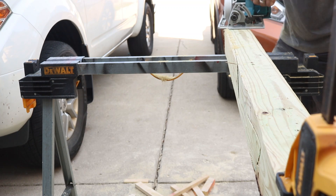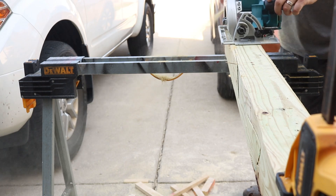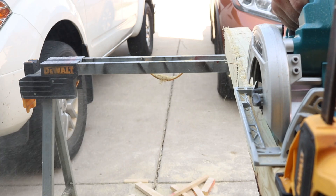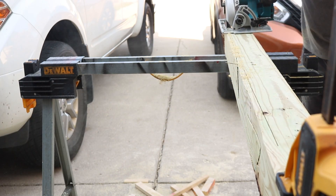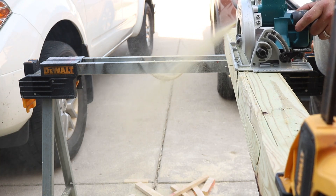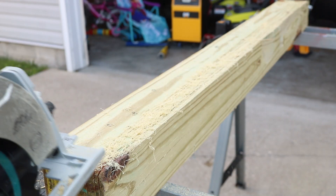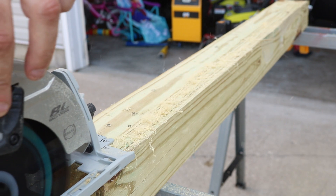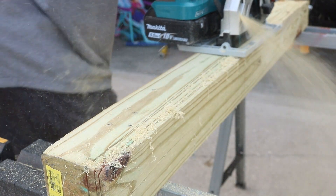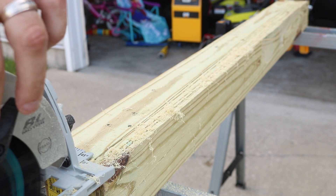The chip discharge on this is really nice — no clogging, it shoots it right out the side. I'll be honest, it is a little tough trying to get the camera angle using the right-sided blade since I prefer the left side, but check out that discharge — really, really nice. You've also got that LED light on the front, nice and bright. It has been taking down that treated four-by-four with nice deep cuts.